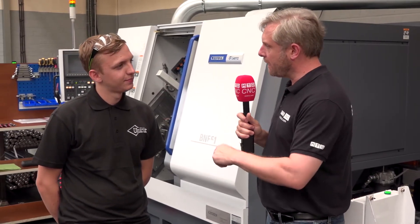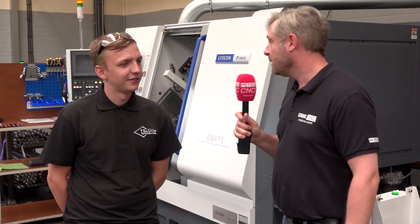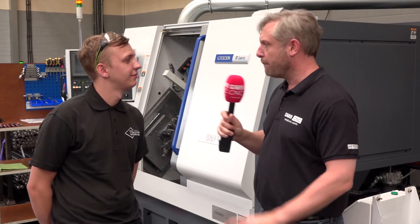Seconds don't sound a lot, but when you're doing over 50,000 parts, a few seconds is a lot — absolutely. In terms of controls, really simple and easy to use, very user friendly. And processing time — real fast, lightning fast.